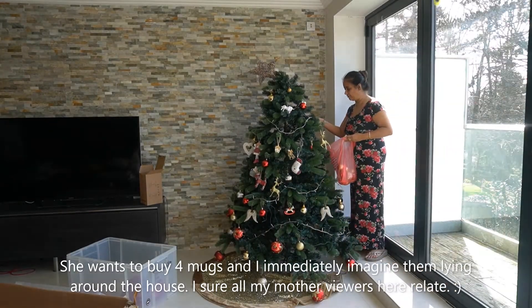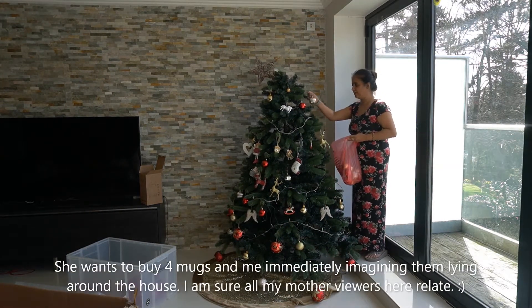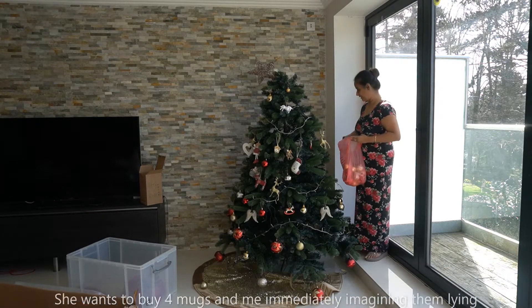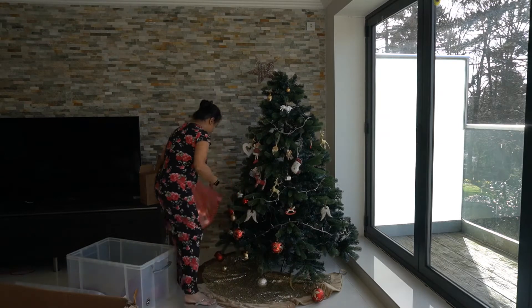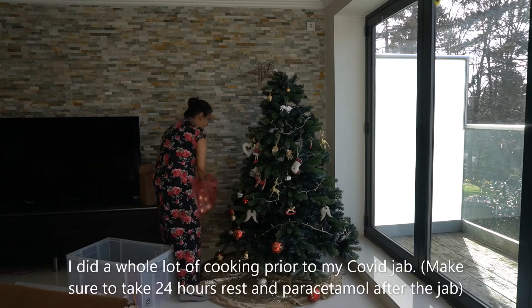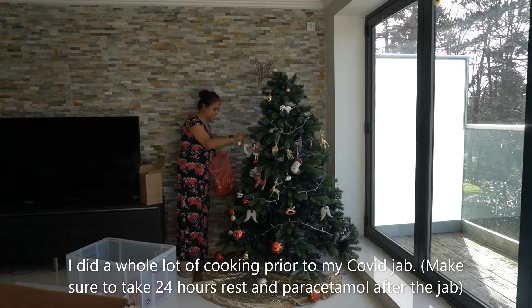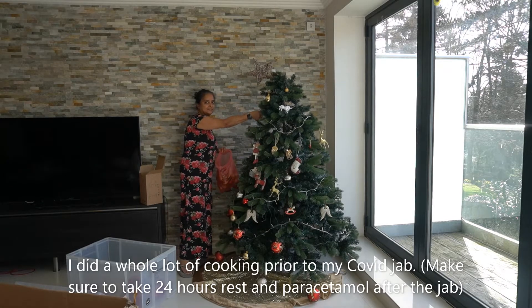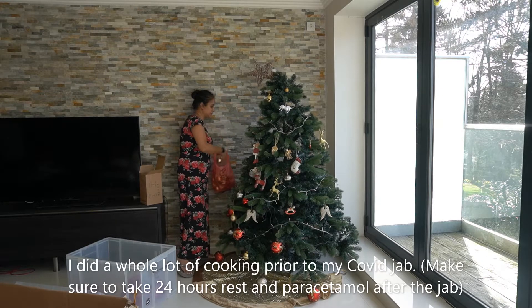But you can only drink from one at a time. I cooked because I know I'm getting this COVID jab and just in case I'm too unwell, I have my own food cooked. They call it lalum — it's a pachetore curry and the other one is shab.